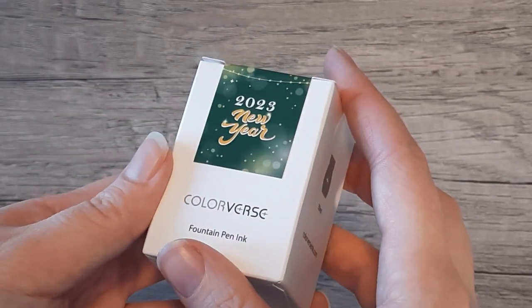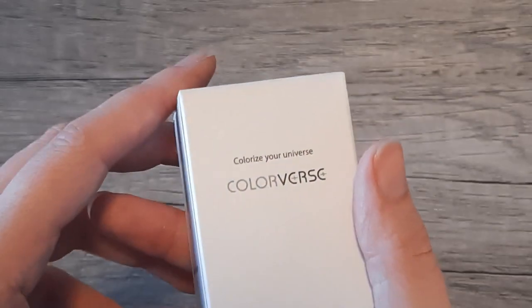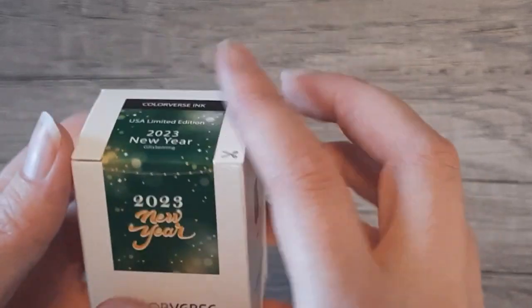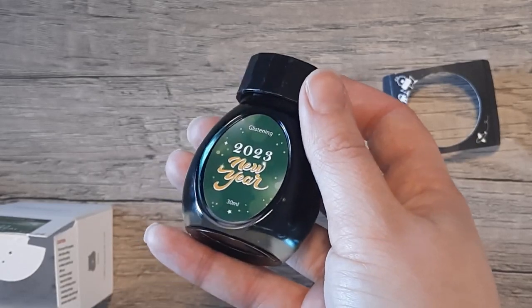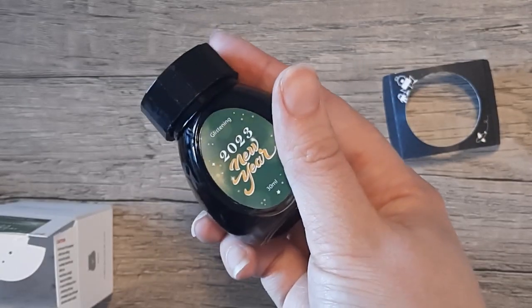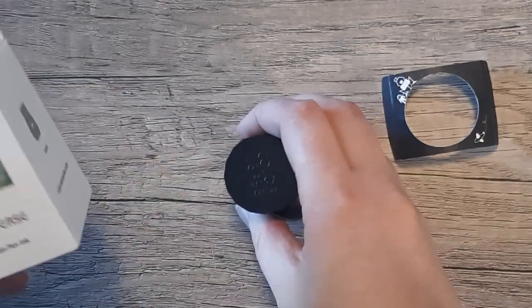Welcome or welcome back. I'm the Ink Archivist and today I'm bringing you Colorverse's 2023 Ink of the Year. It is a glistening green ink — glistening is what they call their glitter inks. This is a limited edition which only comes in a 30 milliliter bottle.